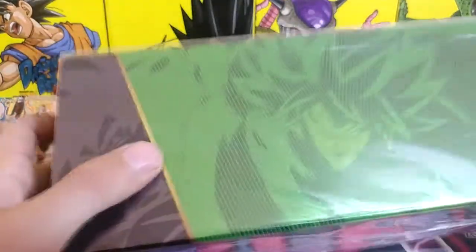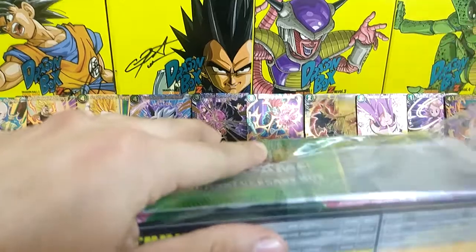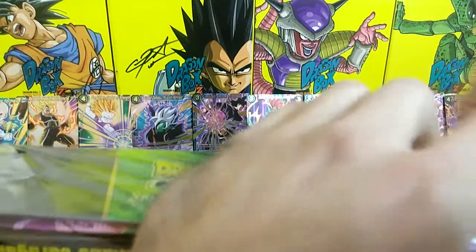So let's open this up and see if our luck can get better. Hopefully we complete our set — we just need seven more cards, non-foil. It'd be nice to get foils but you know, can't always get what you want. I'd have to buy five packs and I'm not about to do that.